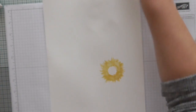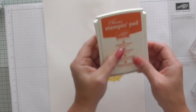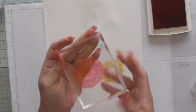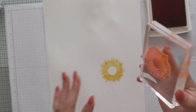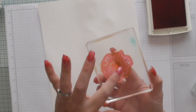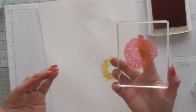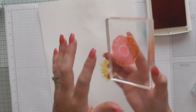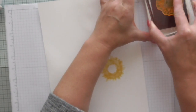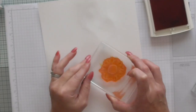Then you come in with your second stamp, and for that one I am using Tangerine Tango. There's no specific exact way of lining it up — I think you can line it up judging by the shapes, but really if you don't line it up perfectly it actually helps you make a nicer flower. Just try and line up the circle with the circle, and that's all you really need to do.